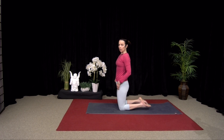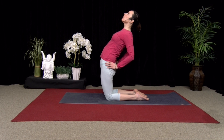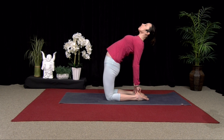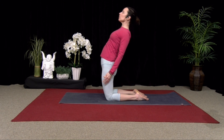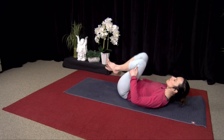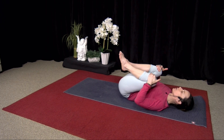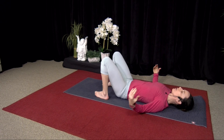Curl your toes under again if you like, or have your feet flat if you're more flexible. Hands to hips, inhale, lift your chest, lengthen the tailbone down, press your hips forward, and lean back. You can keep your hands there or find your heels, bring your hands to the fingertips or the inside of the heels and open up. Two more breaths, and then slowly come up, cross your ankles, and come to lay on your back.